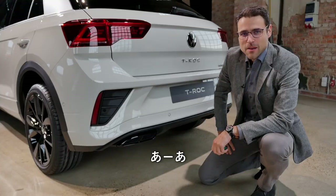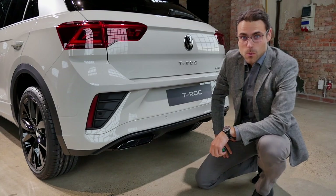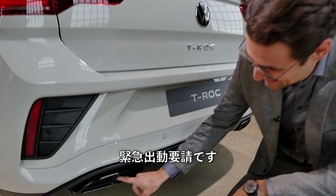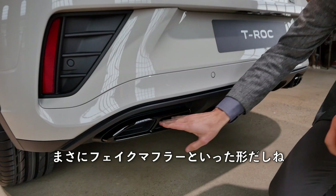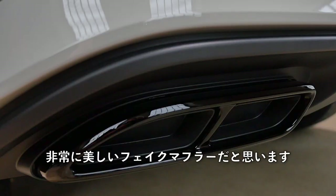No one can escape the Autogreview Fake Exhaust Police! Big alert for our squad — this is the pure form of a fake exhaust. One of the most sophisticated fake exhausts there is: you can actually touch on the inside and there's really nothing. I have to say, this is a very beautiful fake exhaust, but it remains fake.